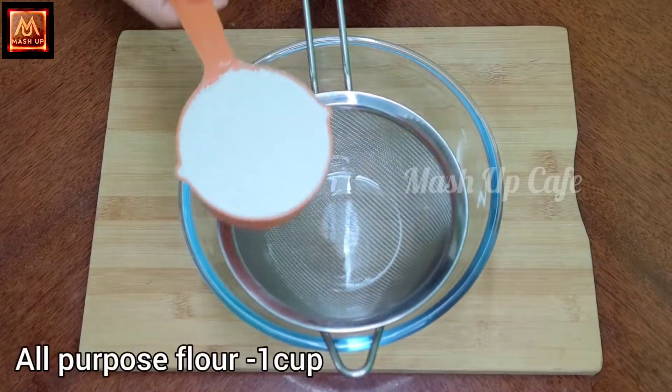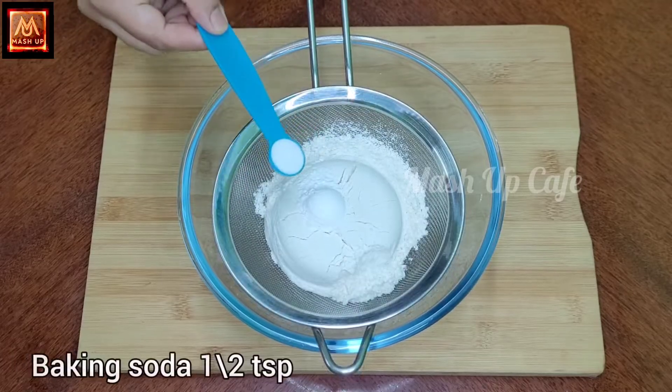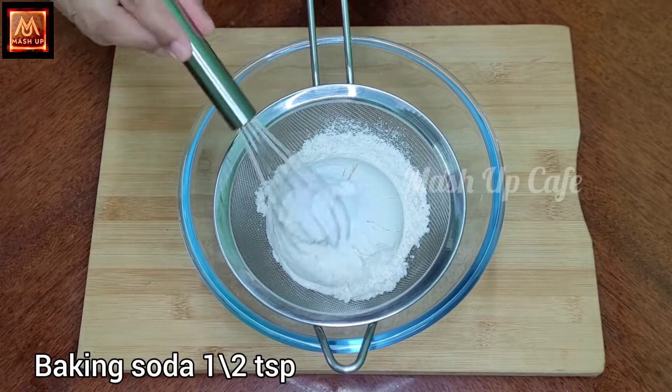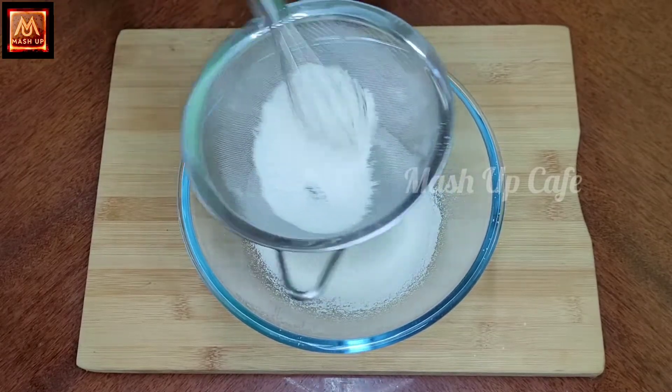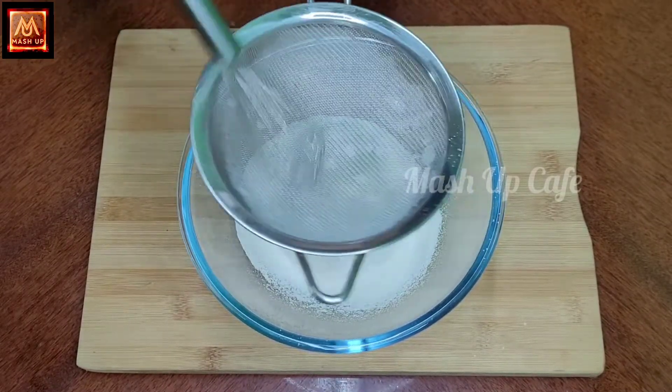250 ml. 1 cup maitha. 1 tsp baking powder. 1 tsp baking soda. Mix 2 to 3 times in the mixer.